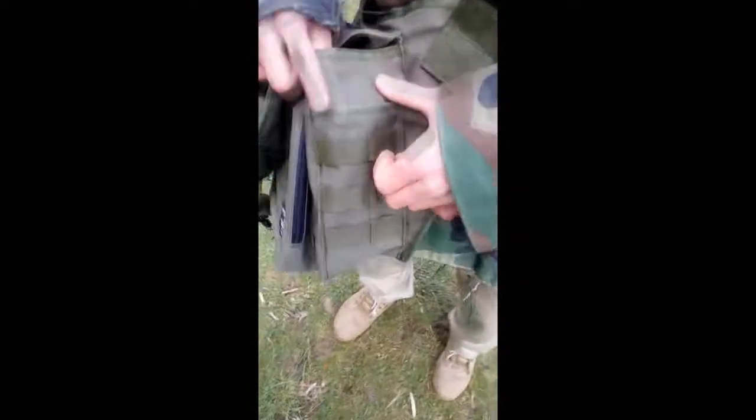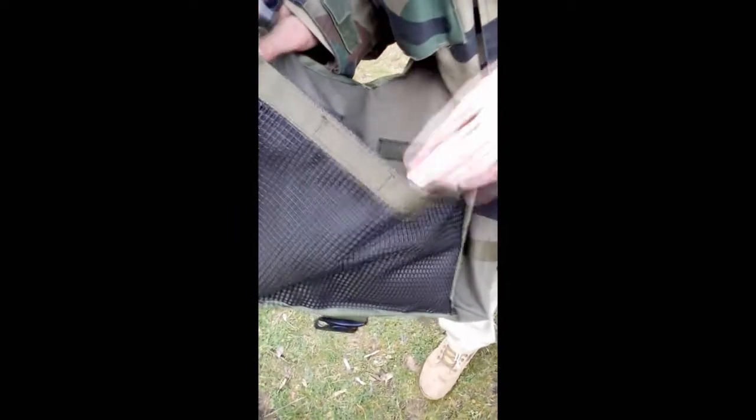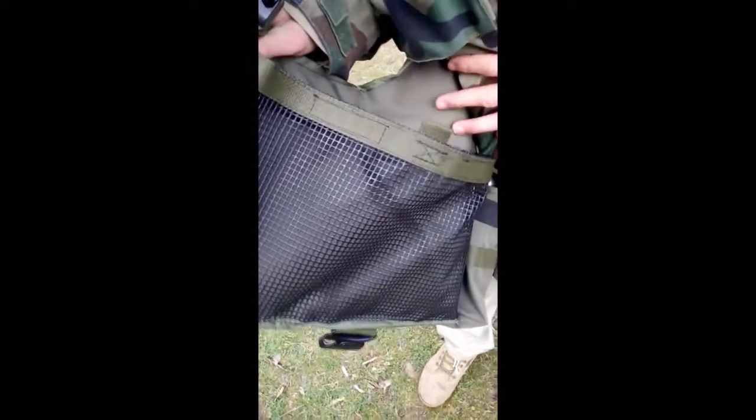On this side there is MOLLE webbing and another pocket here. On the back side it has a rubber mesh pocket with velcro, more space, and more MOLLE webbing here.